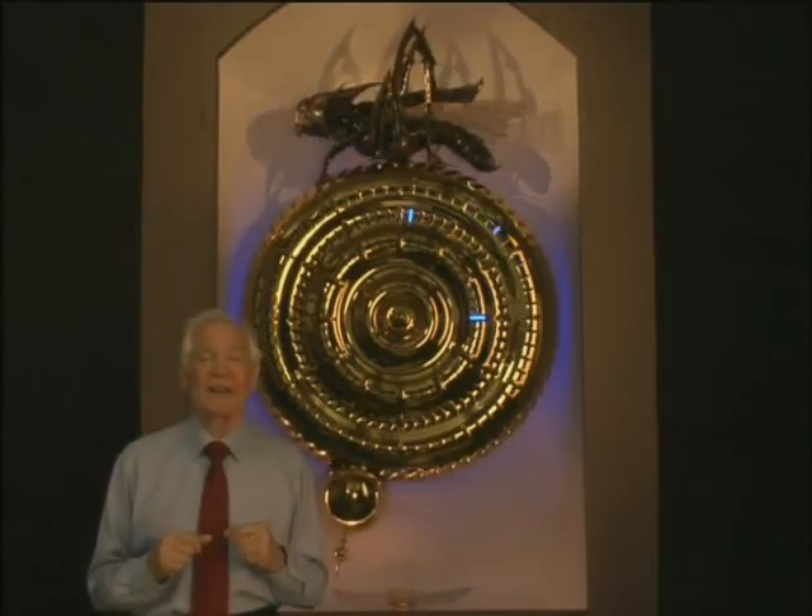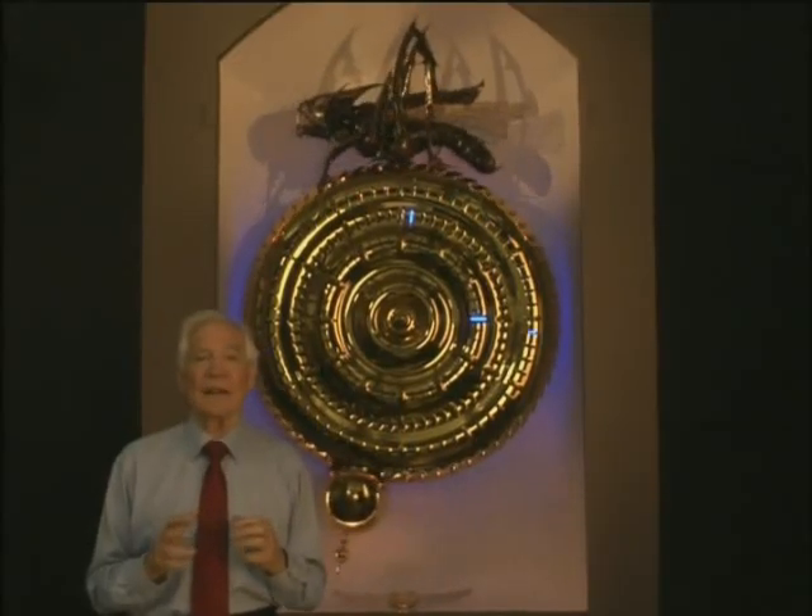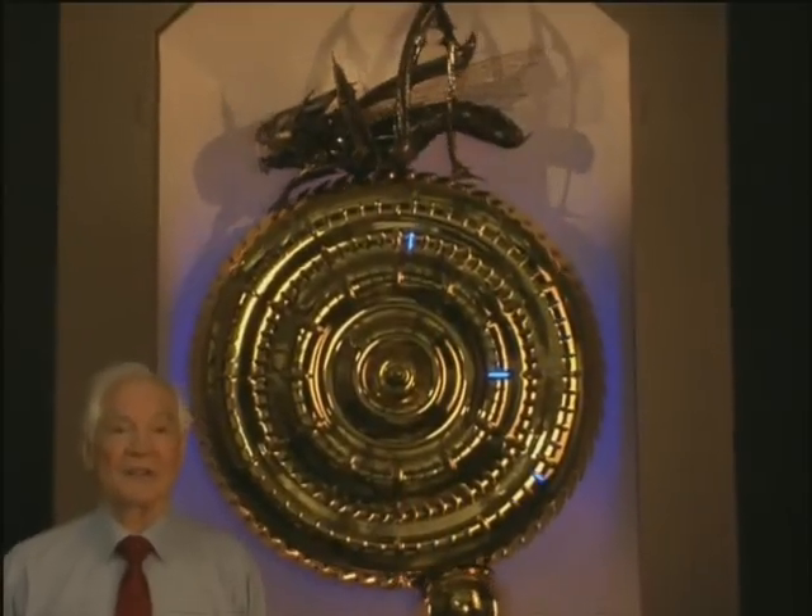I wanted my clock to catch the observers' attention and to make them think. Its heritage stretches back nearly 300 years to John Harrison and his invention of the grasshopper escapement.